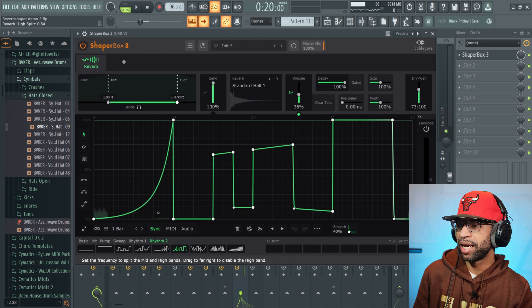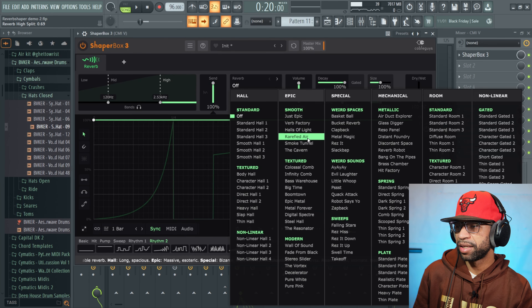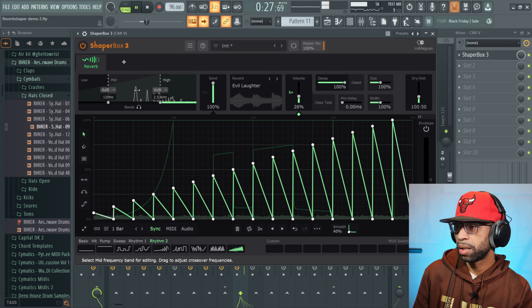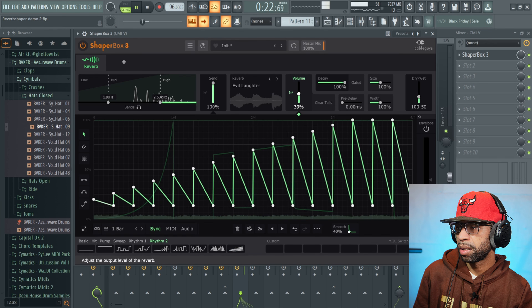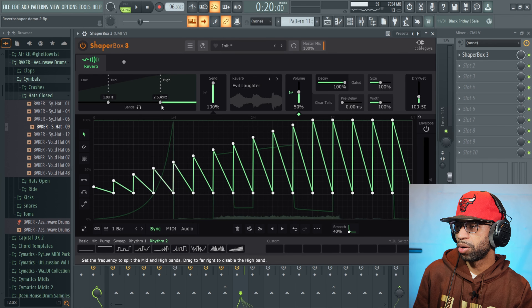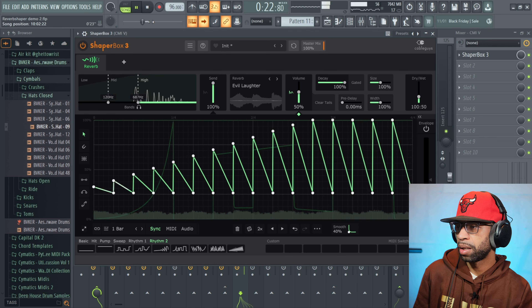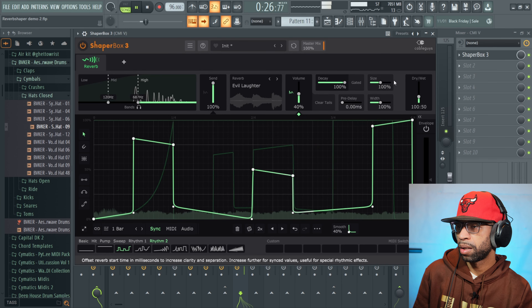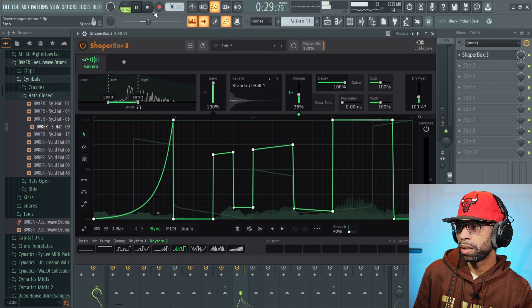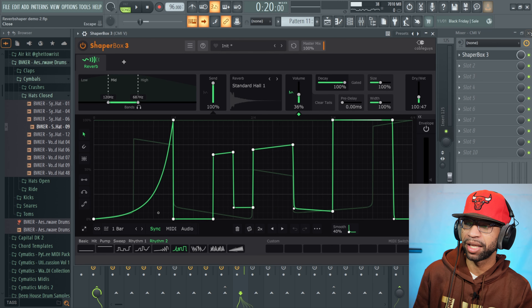That right there was nice. Again you can come over here and do so much — hit a different reverb. I really like these weird reverbs over here. Pick a pattern, and then pull this back just a little bit so you can hear how both reverbs are going at the same time. Pretty solid.